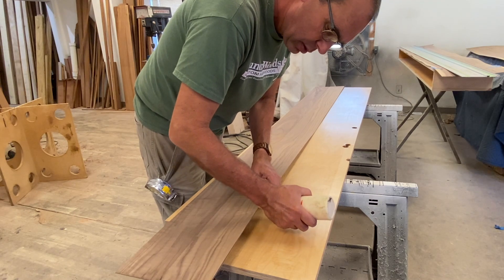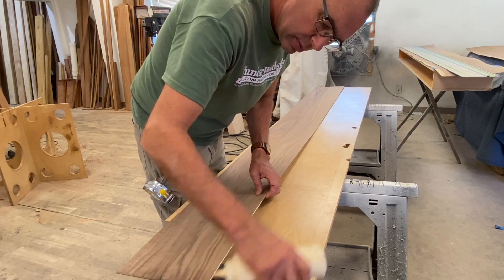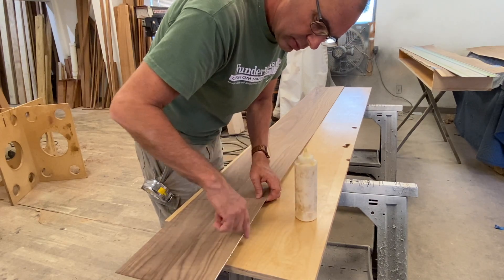After I got the two pieces together I taped them up and then folded them back so I could apply some Titebond One to the seam.